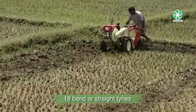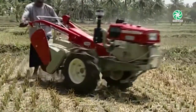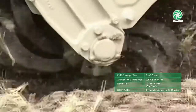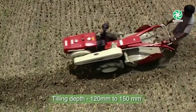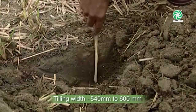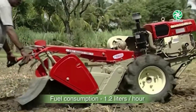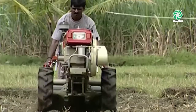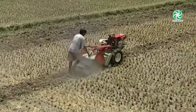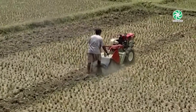The Power Tiller Rotary is fitted with 18 bent or straight tines depending upon soil conditions. Straight tines are used on hard soil and bent tines are used for perfect pulverization of soil. The average tilling depth is 120 mm to 150 mm and width is 540 mm to 600 mm. Fuel consumption is at the most economical level of 1.2 litres per hour, which may vary depending on soil and operating conditions. Under normal working conditions, 1 hectare of land can be covered in a day.